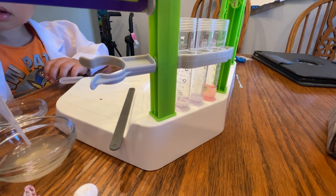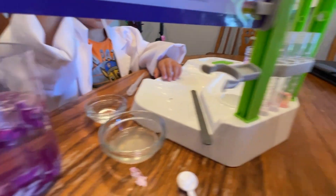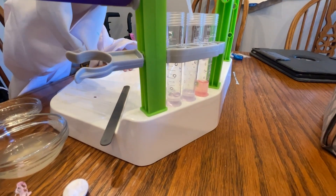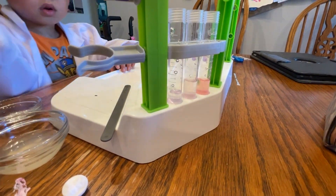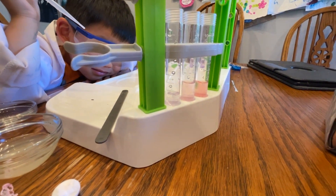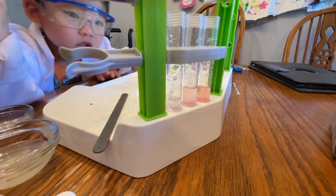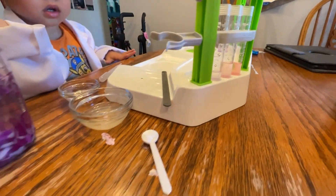Now take the vinegar. Vinegar is right there. Now we're going to put it in the middle one. Let's see what color that changes to. It's kind of similar - it looks more reddish than the other one. You can see the difference.